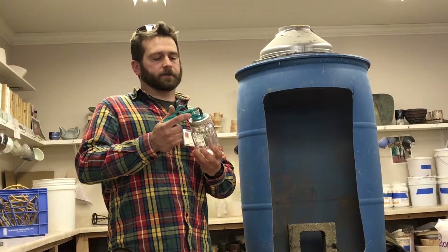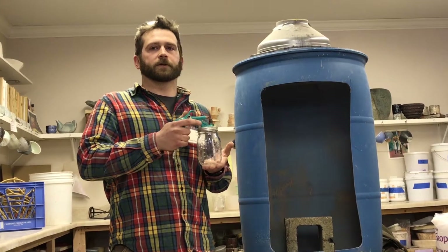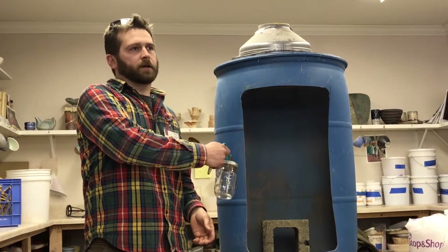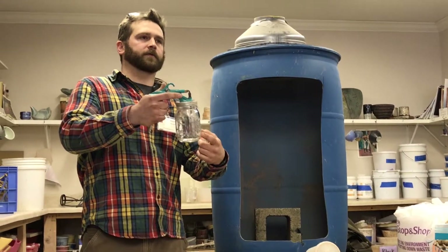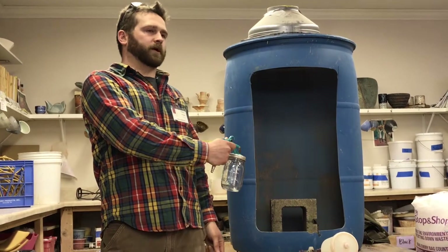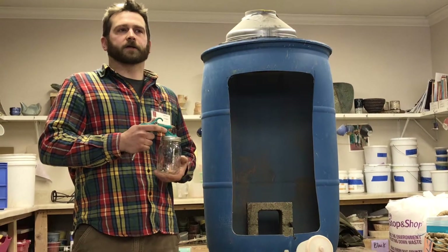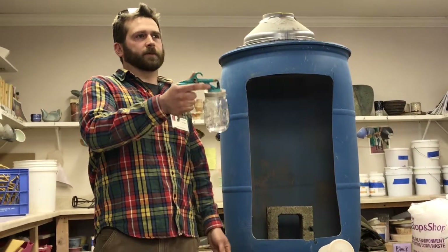These are really handy because you can just use mason jars. You can have all your glazes kind of lined up, spray what you need, just take the mason jar out and dip the siphon tube in water, spray it real quick and it cleans the gun out, then put your next glaze on. Very simple, much easier to clean.